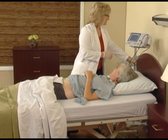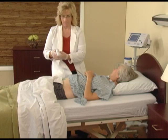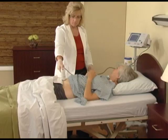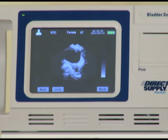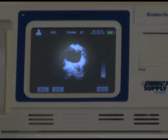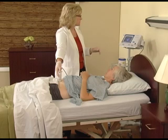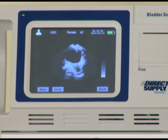Initiate the scan by placing the probe two inches above the pubic bone straight down. Apply a slight amount of pressure. Use the pre-scan feature to locate the bladder by pressing and holding the blue button on the probe. Slightly rotate the tip of the probe towards the resident's feet to maximize the view of the bladder. Bladder volume will appear on the pre-scan screen as a darker black image. Adjust the probe until the image is centered in the scan screen.